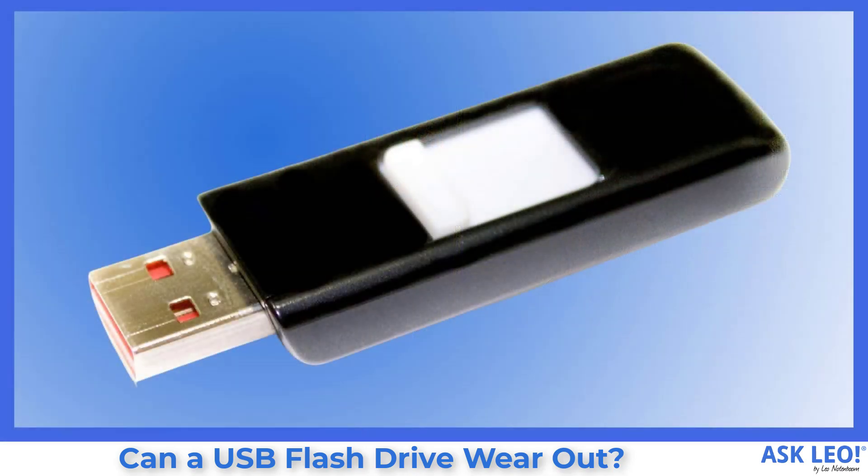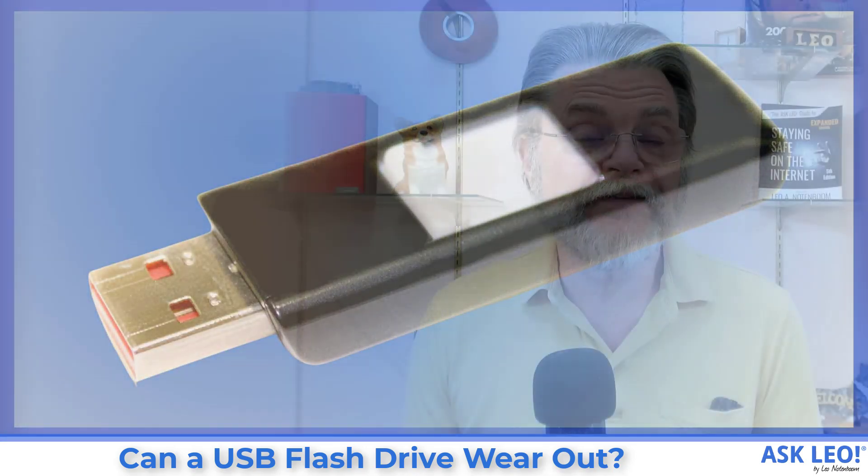Yes, they do. I strongly recommend that if you're using a flash drive in that situation, you back it up sooner rather than later and more frequently than you think you might need. I'd also recommend rethinking how you're sharing your data. Inexpensive flash memory — the kind used in USB thumb drives, memory sticks, memory cards — it's very cool, but it's also inexpensive and it wears out.